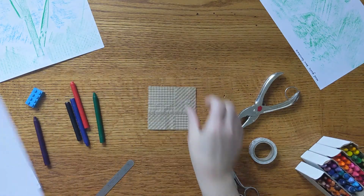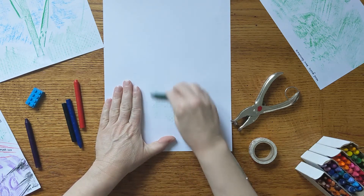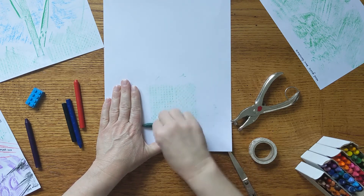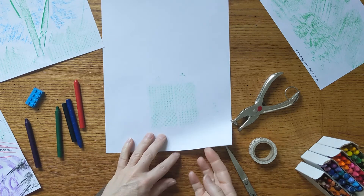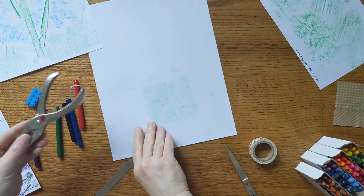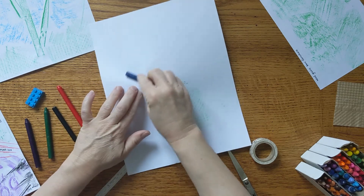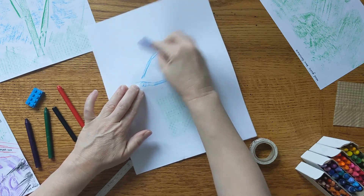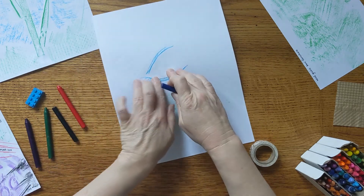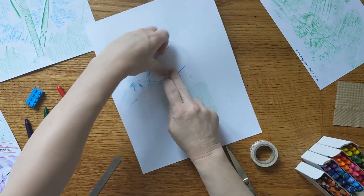If I take this piece of packing paper and put it under my drawing paper — with something soft and delicate like packing paper, you want to be gentle with your rubbing so you don't smoosh it flat. With something made of metal that's more sturdy, you can push down with your crayon a little more. With something like this hole puncher, I have to be careful not to move my paper while rubbing, because that will make the rubbing look blurry.